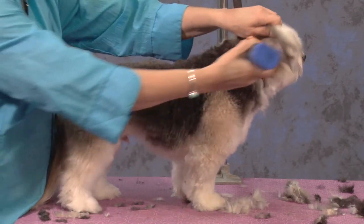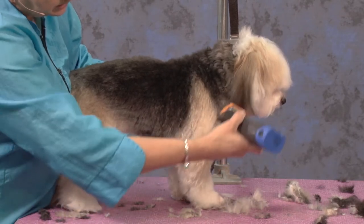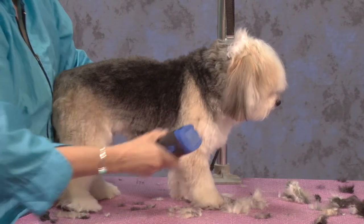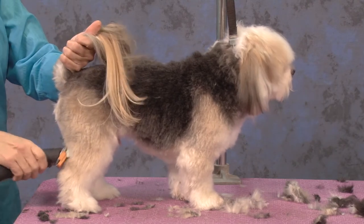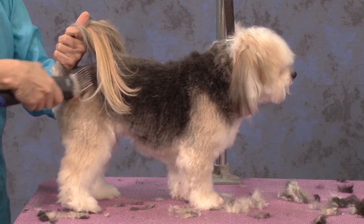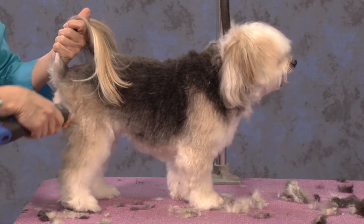And I've yet to meet a groomer that's independently wealthy. So I'm all about being efficient, saving time, and getting through the groom as fast as I can, as safe as I can, and getting the best finish on the dog.